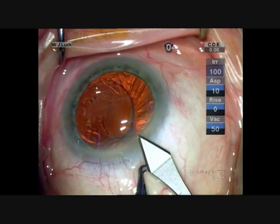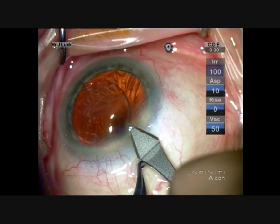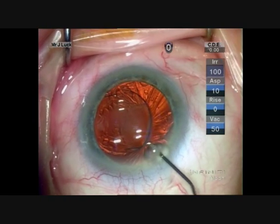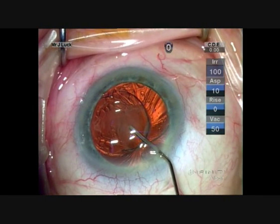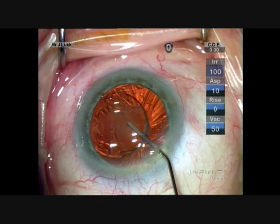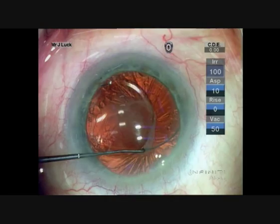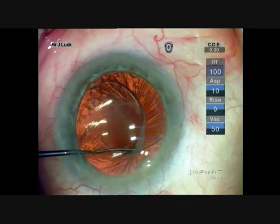We're going to make a relatively small keratome incision into the cornea, fill the anterior chamber with viscoelastic, and then very simply dial the intraocular lens out of its position and into the ciliary sulcus.